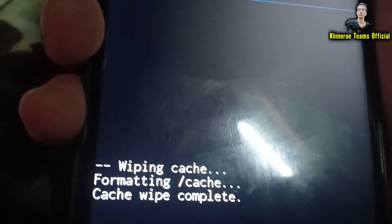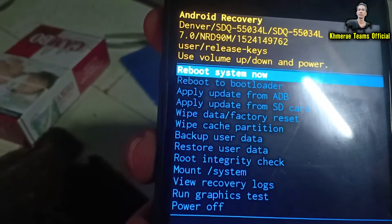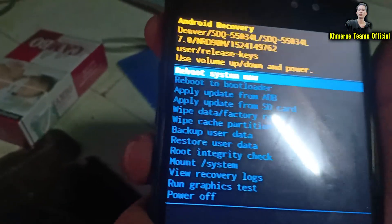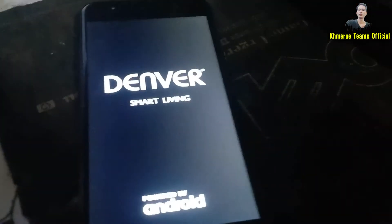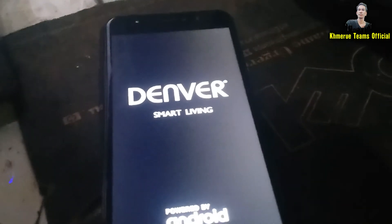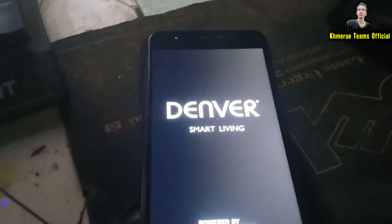The wipe cache partition is complete. Now select the first option called 'Reboot System Now' to reboot your phone. Wait about 10 minutes for the device to start up — if it takes longer, that is normal.